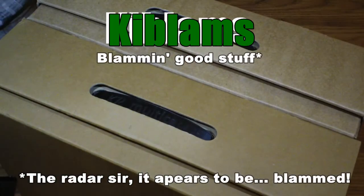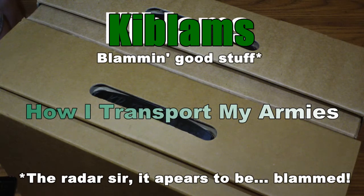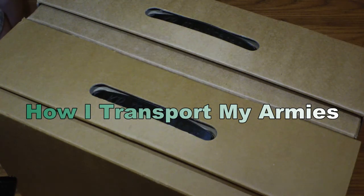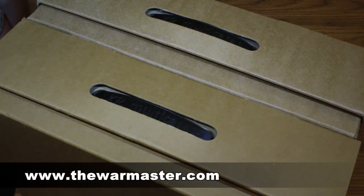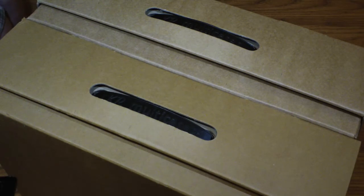Hi guys, that's me, and this is a video on how I transport and store my minis. There's a competition at the moment at thewarmaster.com — it's a great forum set up by Fritz, really friendly, not much flaming going on like you see on most forums. I'll put a link in the description, so head over there and take a look. He's asked us to show how we transport our minis so we can all learn from each other.